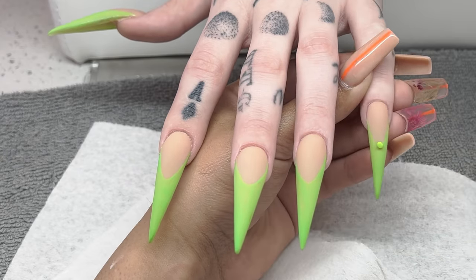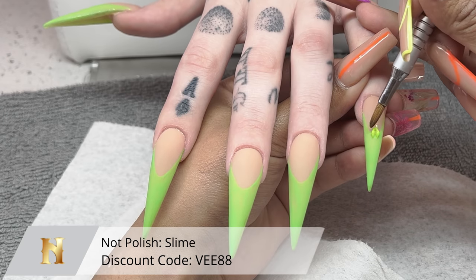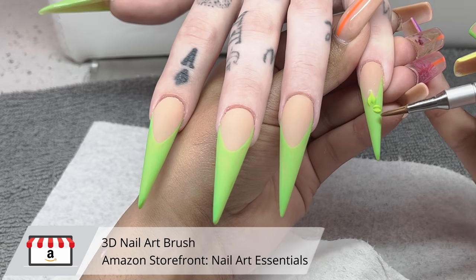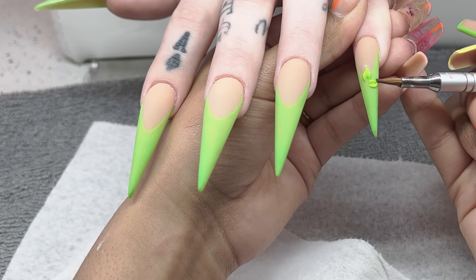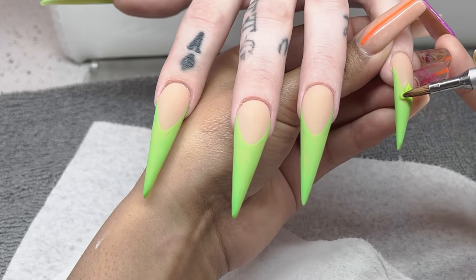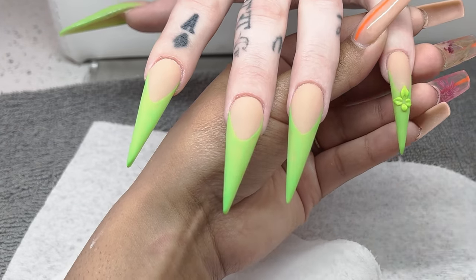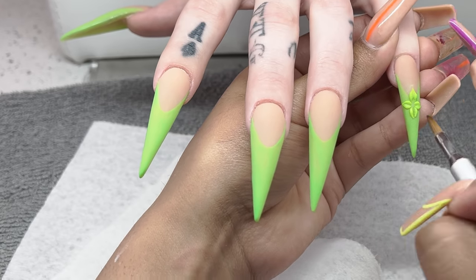Now we're going in with our 3D nail art. For this step I am using the Neon Green — I'll list the exact name from NotPolish — it is one of my go-to very bright green acrylics. I'm using my 3D nail art brush for this, which honestly I need to buy a new one. I went ahead and told my husband to order it while I was doing all of this so I did not keep forgetting. In my last class I realized my 3D brush is just crusty and dusty and really needs to be replaced. This thing has been going strong for almost six years, so I'm definitely proud of it, but it is time to get a new one.